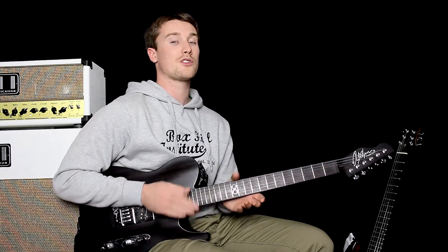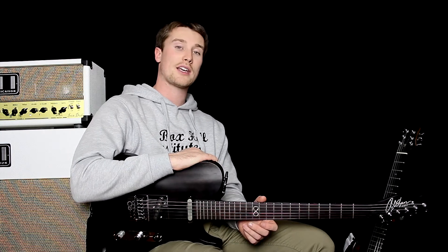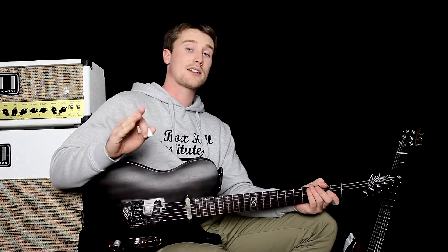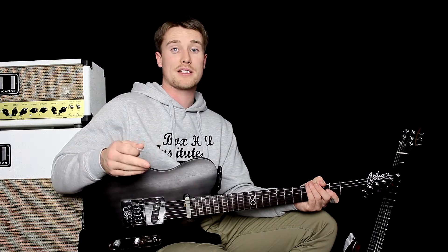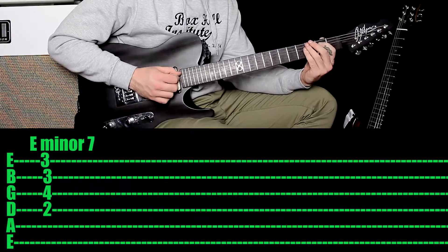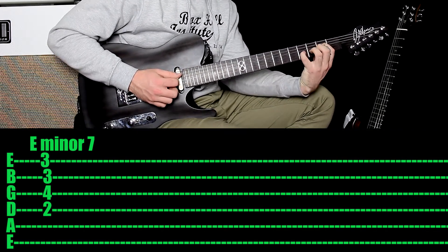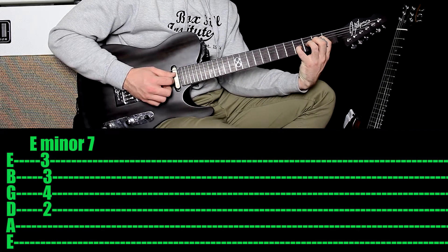Good job! Now if you don't like that voicing, or you want to make it a little bit harder for yourself, let's check out the intermediate version. This is more of a bar chord. It's a movable shape, so you can move it all around. If you just move it up a fret, you'll get another minor 7th chord — one shape to rule them all. So what you want is your 1st finger on the 2nd fret of the 4th string. That's your E note. Then you want your pinky in — it does get a little bit tricky here. You want your pinky on the 4th fret of the 3rd string. That's your B.